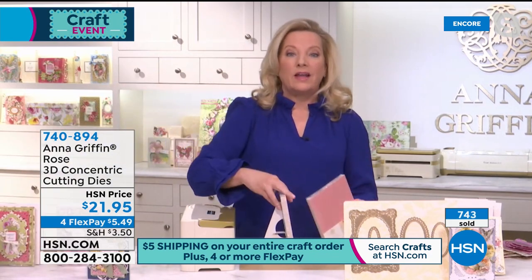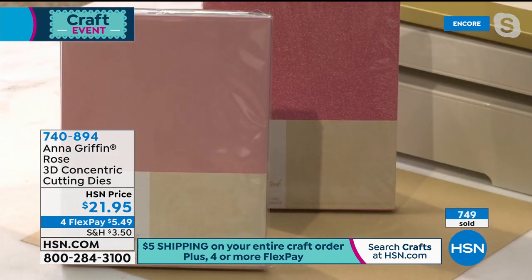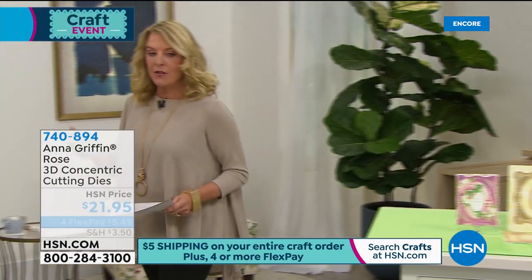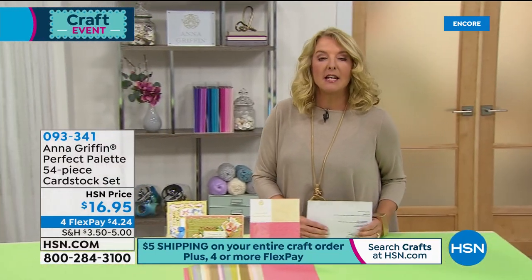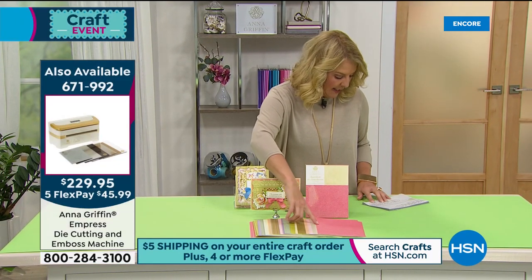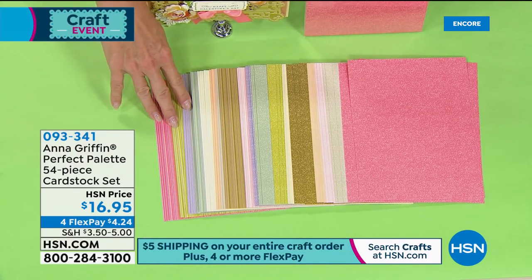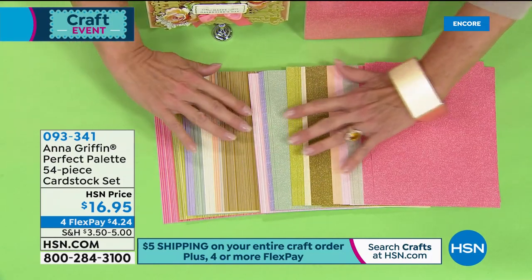The metallics already sold out! What we have remaining is called the Perfect Palette Collection. By the way, the Empress die cutting and embossing machine is available — it's back in stock but we don't have a lot. We have 350 left of the Perfect Palette — 54 sheets. We started out with almost 600 so half our quantity already sold.